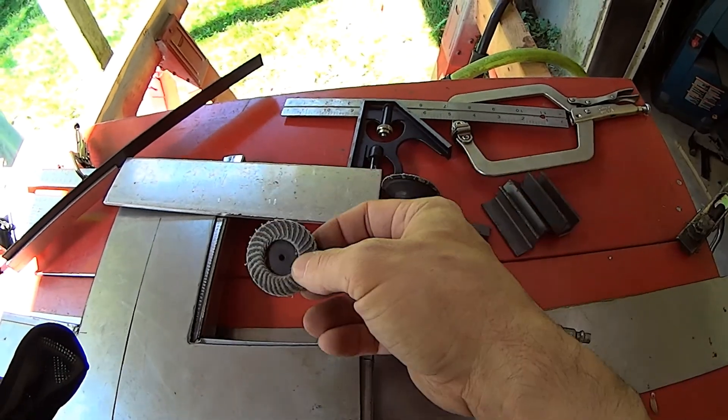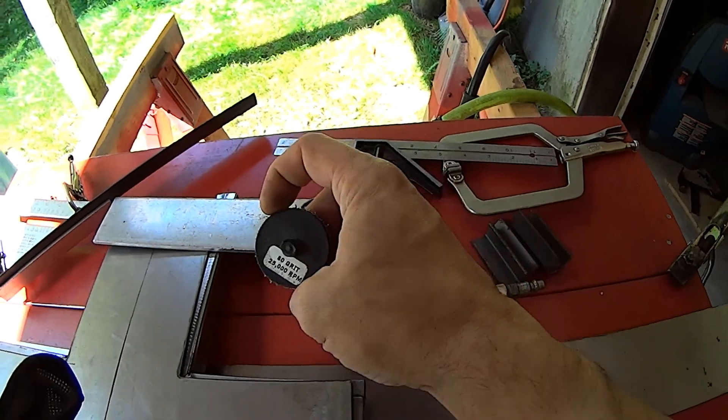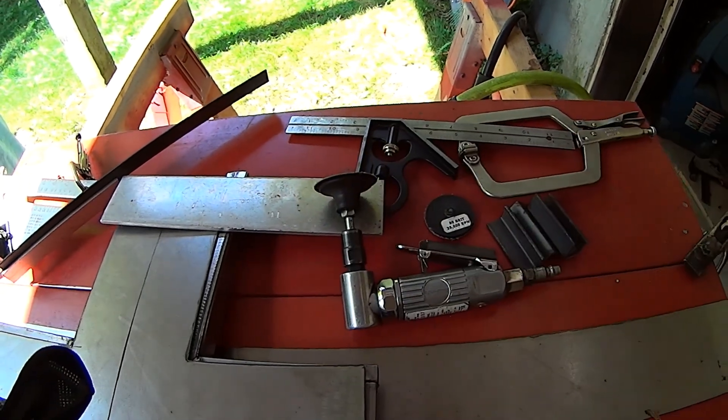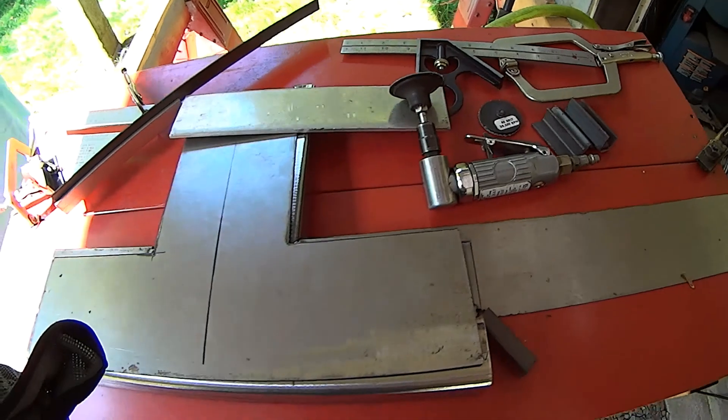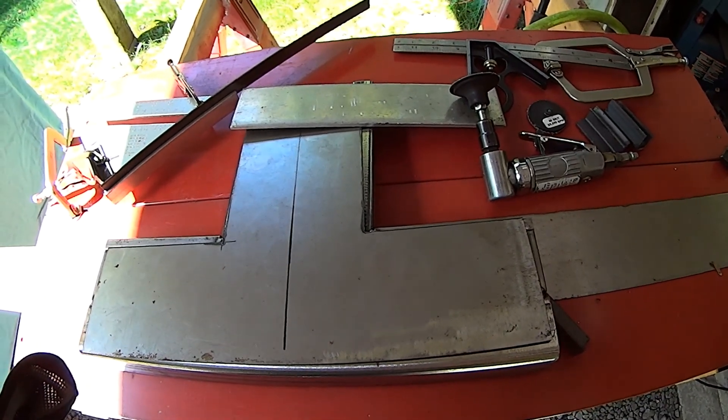I've also got a flap disc to clean up — this is a really coarse one, I believe it's 32 grit, and this is an 80 grit disc. So I'm going to get this stuff cleaned up and then show you guys the pieces after they're cleaned, and then we'll start tacking it together.